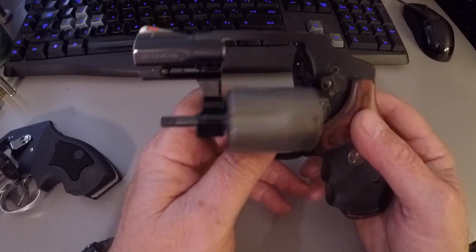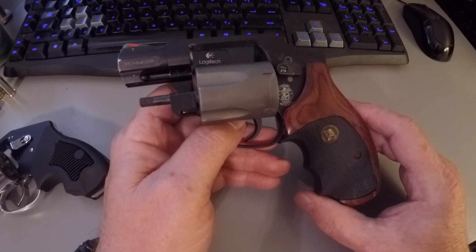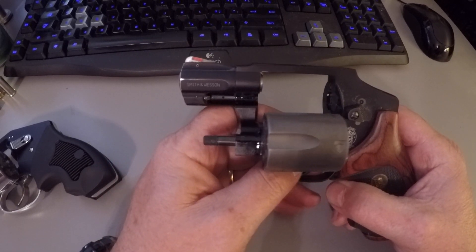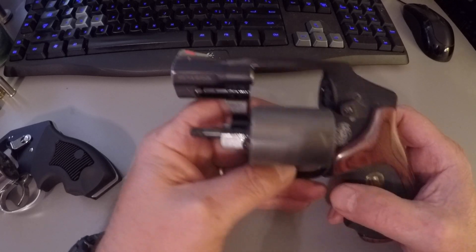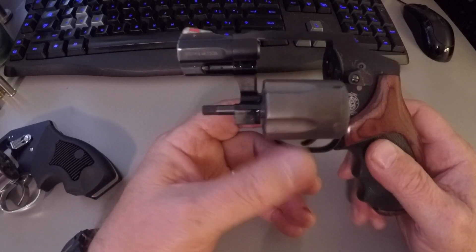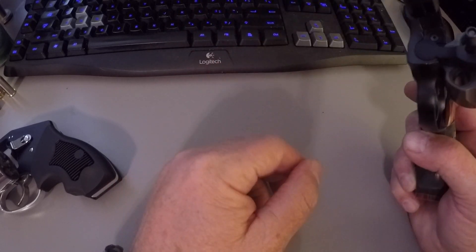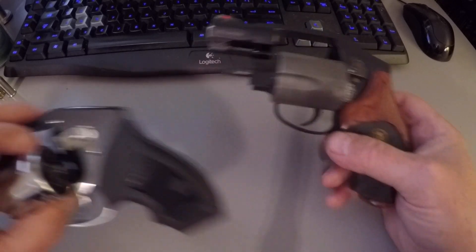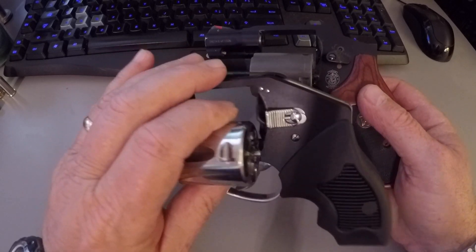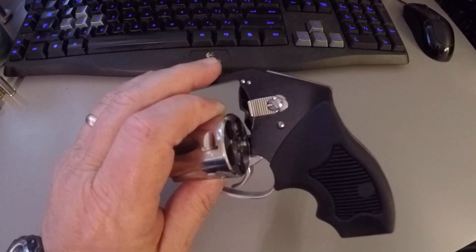The Smith & Wesson .375 Magnum 340 PD is a 5-shot revolver. I put on the Pachmayr oversized rubber-inserted wood grip to handle the 125 grain .357 Magnum round. I shot Plus P's out of it and it was quite the experience, so I put on some bigger grips. You can see I've carried this for a while — it's got a little wear and tear. The guns are basically the same size, and I believe I could use a speed loader on the Charter Arms more easily than on the Smith factory rubber grips.